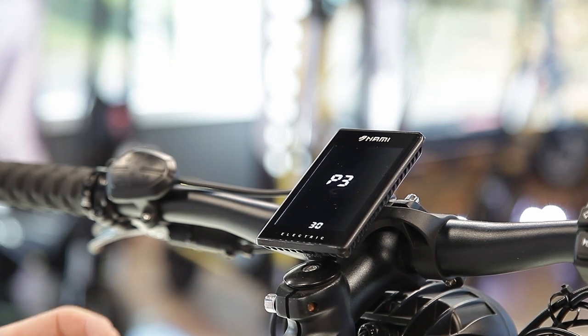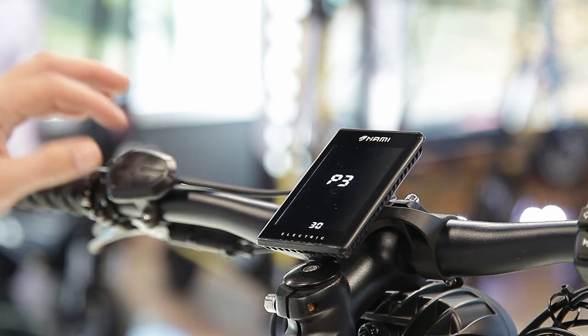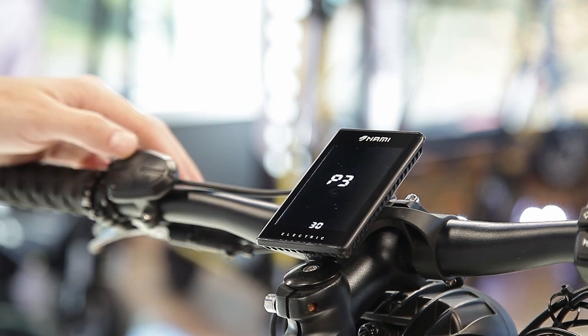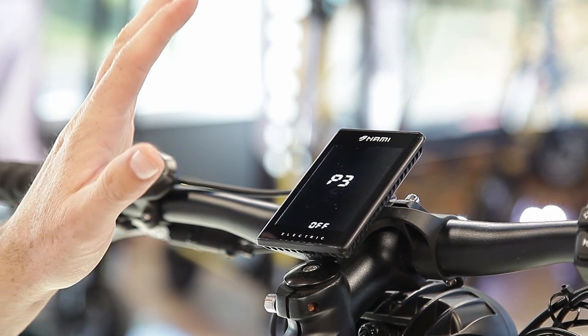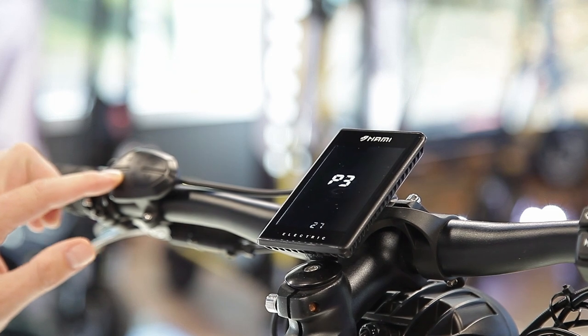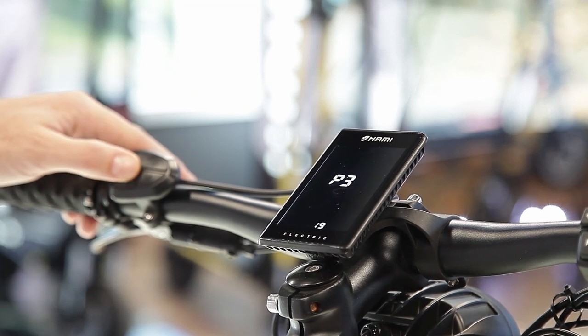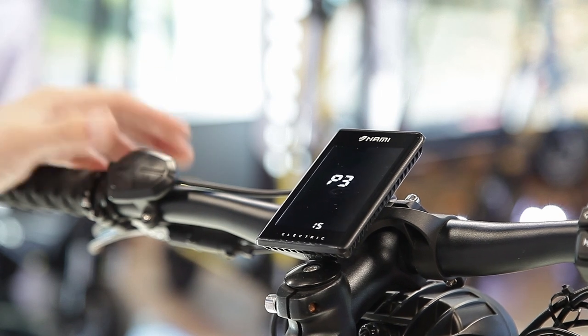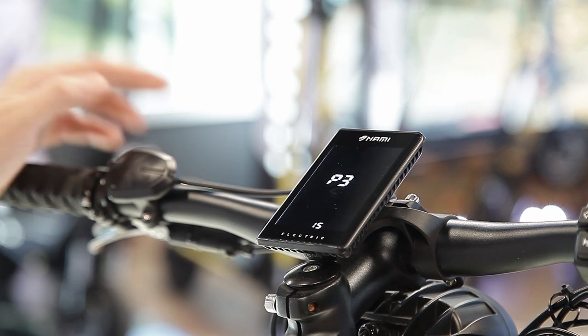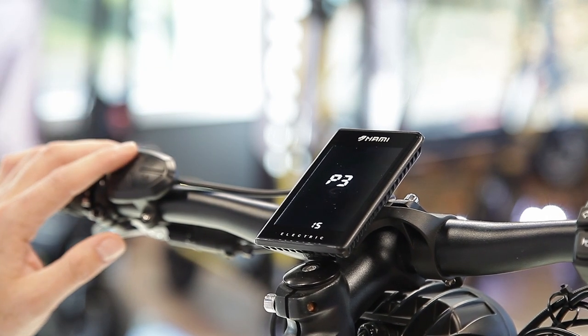P3 sets how long the scooter can idle before it automatically powers off. Currently set to 30 minutes. You can set it to 0 to disable auto-shutdown, or reduce it — for example to 15 minutes or as low as 1 minute.